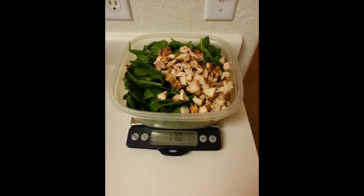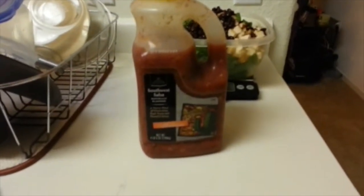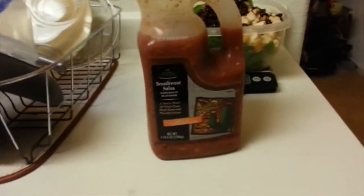Next we put in one serving of black beans, which is 130 grams. I'm currently using the low sodium black beans, Safeway brand — why? Because they were on sale. I also buy Safeway brand salsa — again, because it was cheapest.